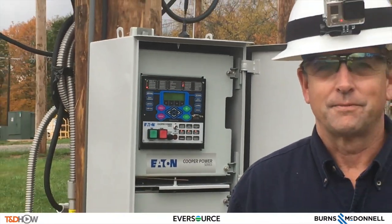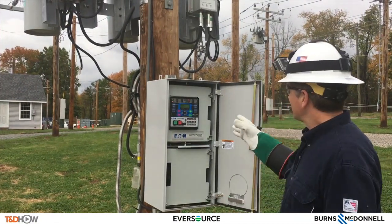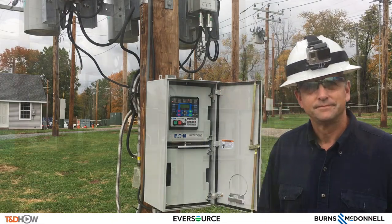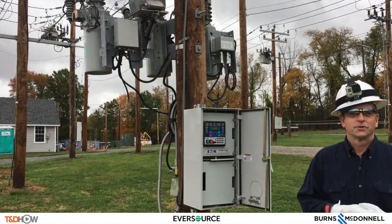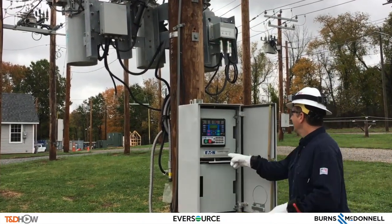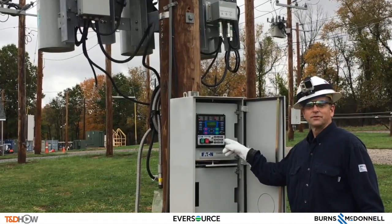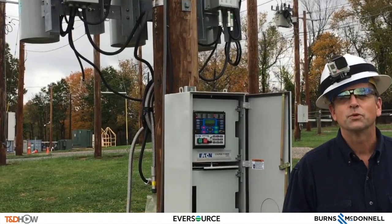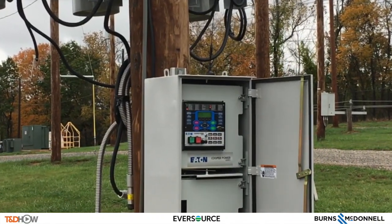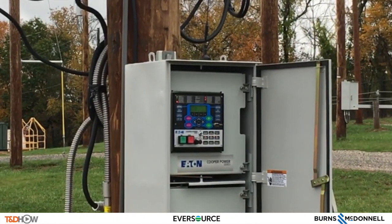Hi, Tim Callahan from Eversource Standards Department here. In this second part of the video we're going to talk about the triple single, specifically about the control. The second feature which really distinguishes the Cooper triple single is right here — this row of the different phases to select. That's where you're going to be selecting which phase or pole you're going to be opening and closing independently. Remember, these reclosers are used in radial applications outside of loop schemes.